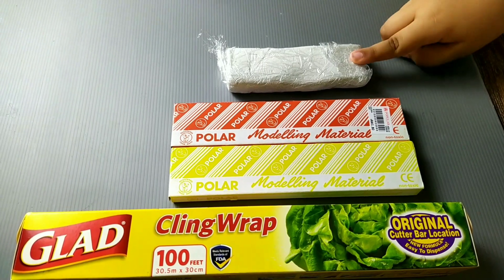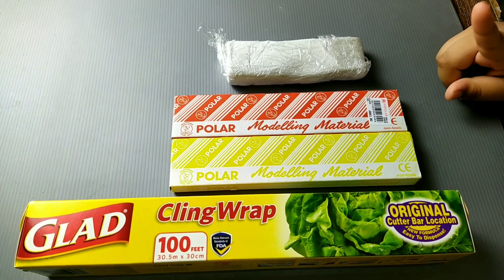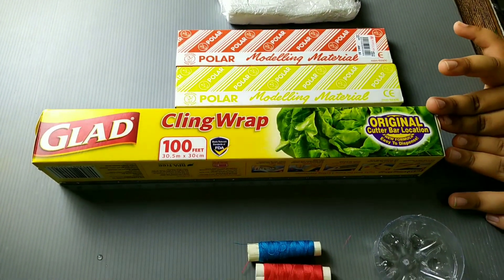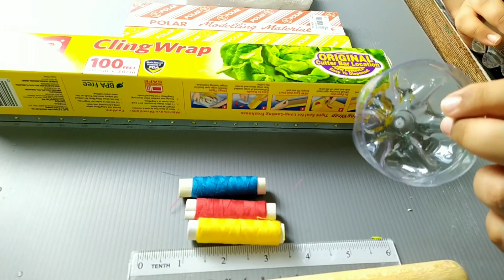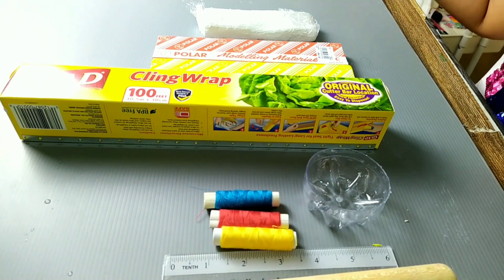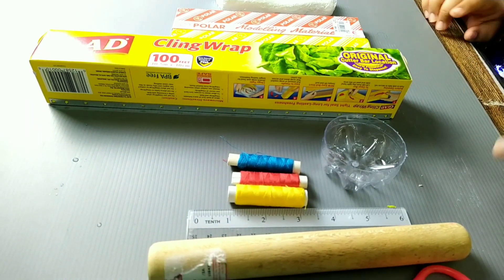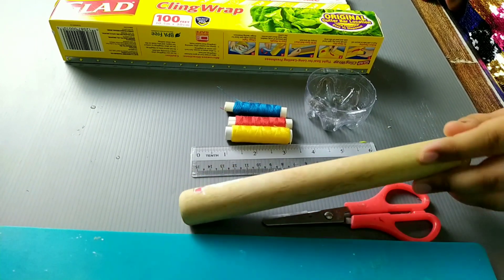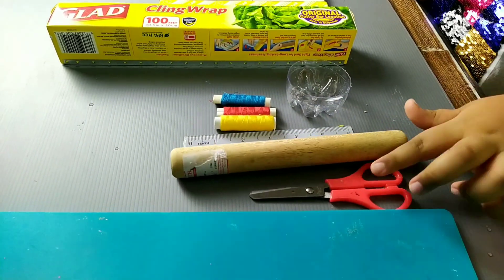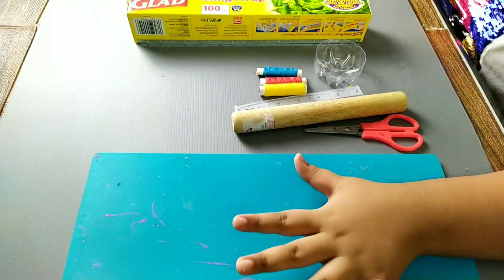So guys, this is an air dry clay — it's white. And we have some normal clay: this is orangey red, and this is yellow. And this is a plastic red piece from a water bottle — I cut it 3 cm from the bottle. And this is some sewing string; there is blue, gray, and yellow. This is a normal ruler, this is something to roll the clay, this is a scissor, and this is something we're going to put the thing on top of.